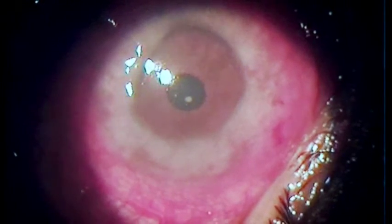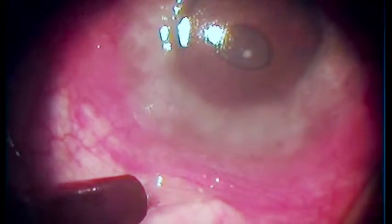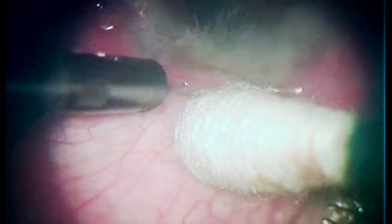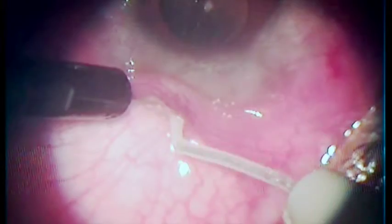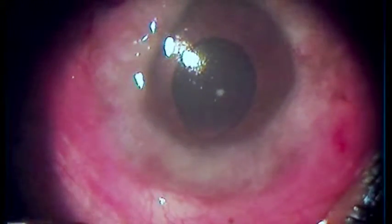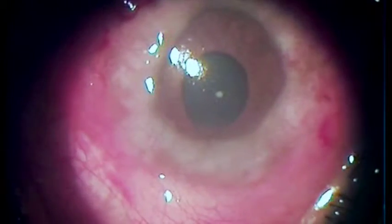Here we are going to use a blunt sapphire knife — you have to have a crystal knife; you cannot use a metal device because that will short circuit. This is a 200 micron Fugoblade tip and we have gone inside two times. It was used at highest energy, so we will get a track of 300 microns plus both times.